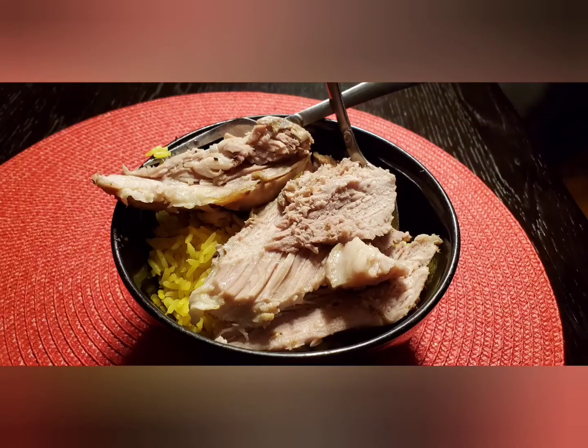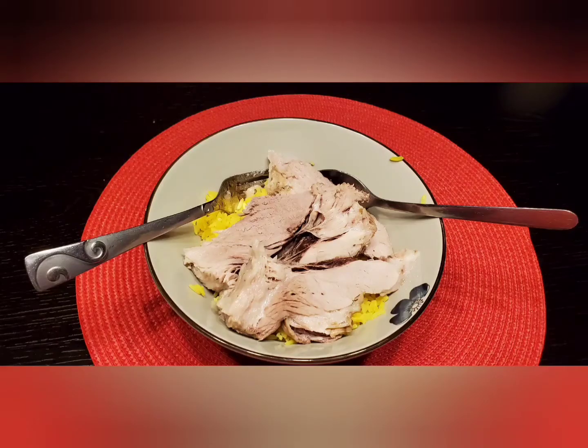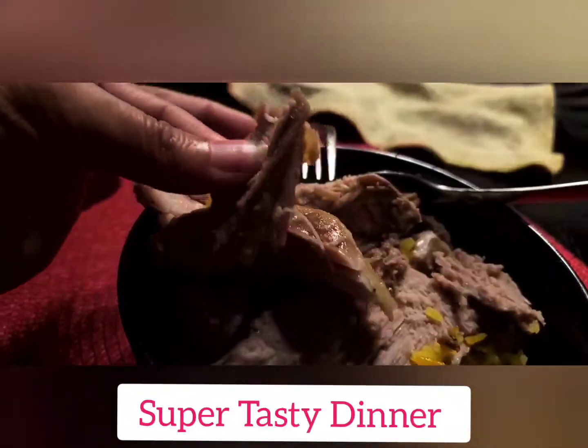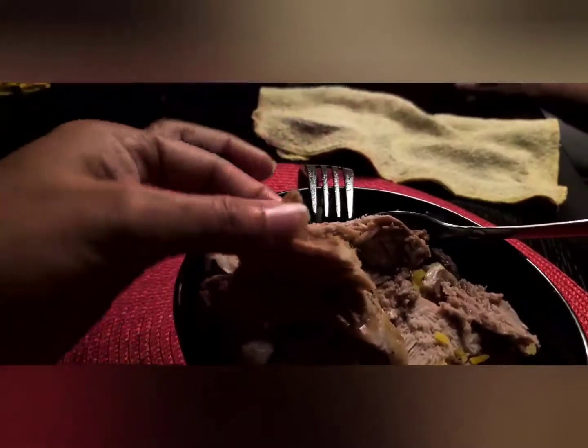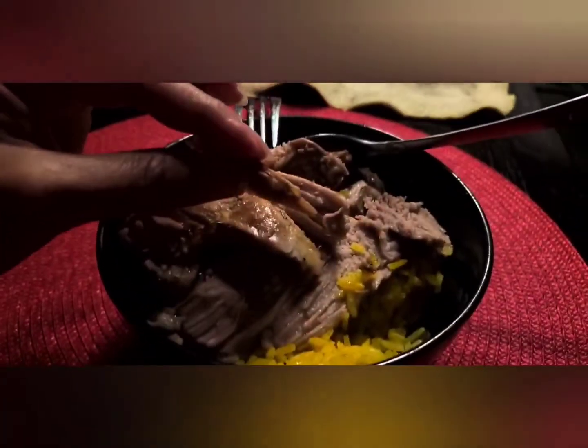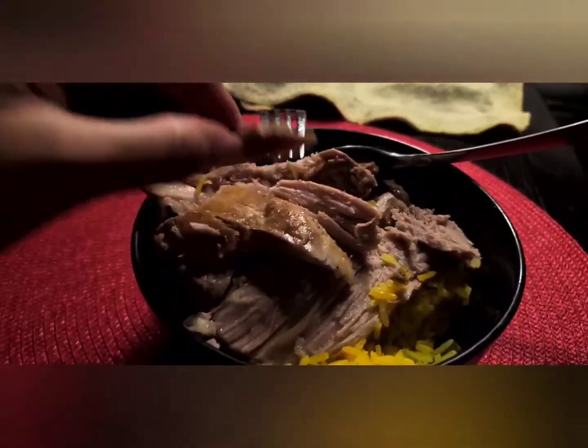All done! Let me turn that in. Tasty, tasty. What does it taste like? It tastes... very soft. Cooked a long time. Very good. See? Just one hand - it's so soft. Seven hours. Eight hours? Thea, come! She's not coming. I love it.